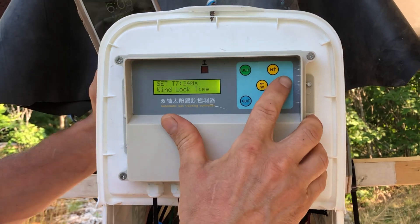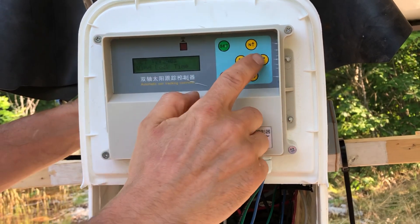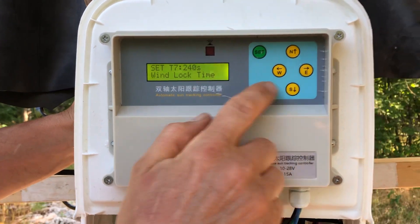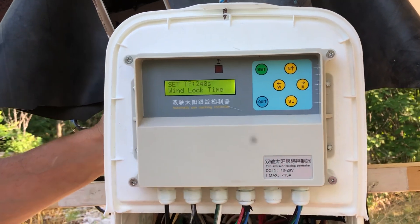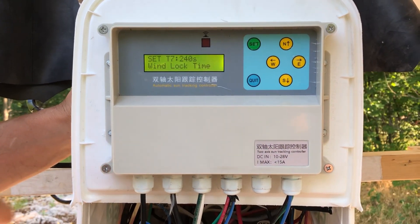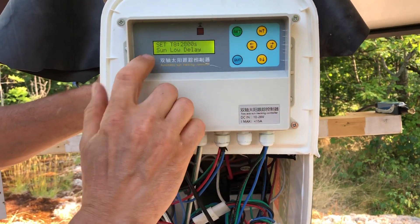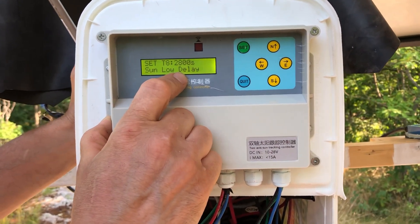The next setting is wind lock time. When the wind starts blowing over a certain speed, the panel moves to the horizontal park position and locks. In my case I set it to 240 seconds — about 4 minutes. If the wind continues blowing at that speed, the timer resets for the same amount of seconds.